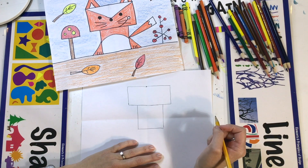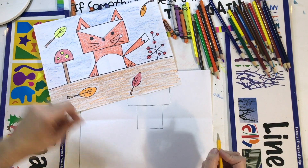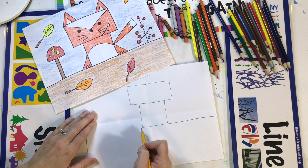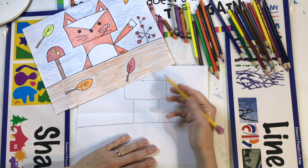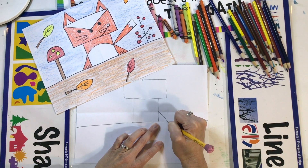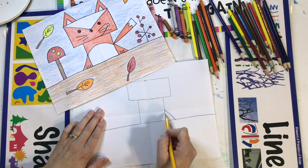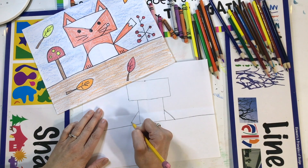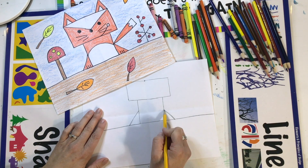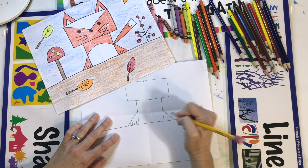Next we're going to do the fox legs and the paws. Let's draw a line for the fox to be sitting in the forest. From the bottom of this square, go across all the way off the page — and then on this side, go across all the way off the page. On the bottom square, go up a little bit and make a diagonal line sideways like this, and then go across another line sideways like that. Now we've made a triangle right there. Make sure the line is slanted, and then put three lines for the fox's paw.